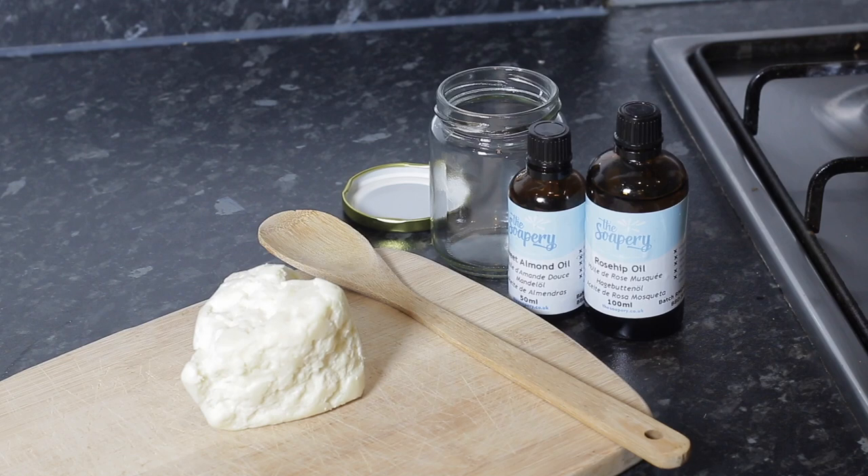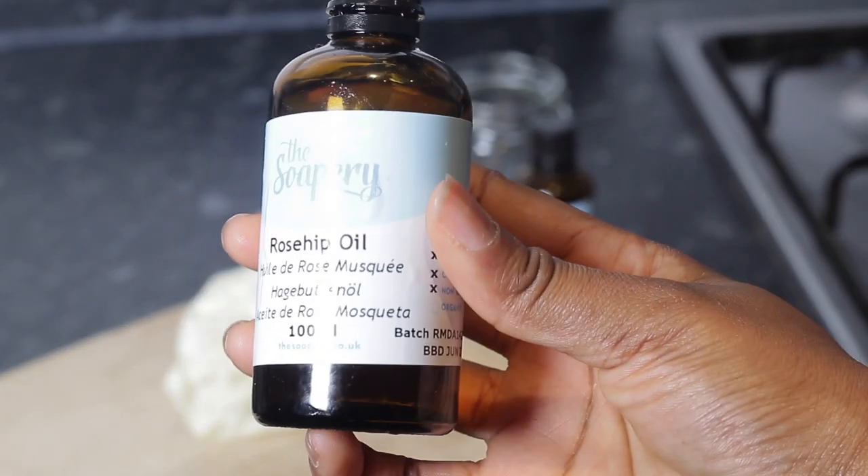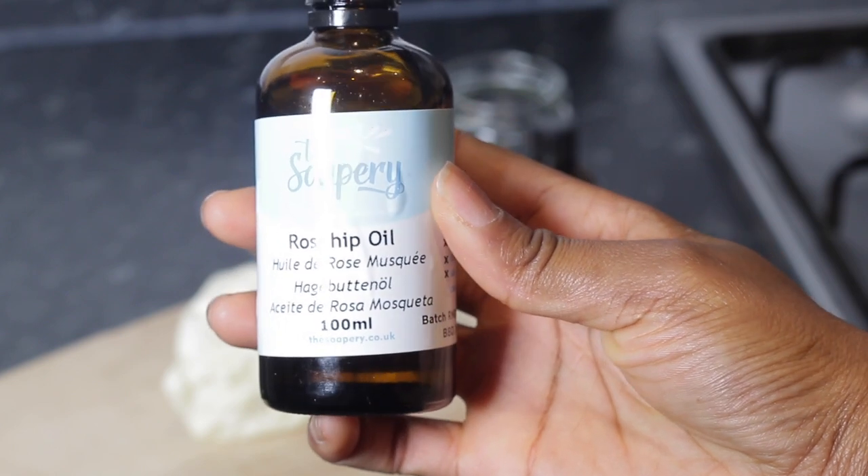Hey guys, welcome back to my channel. Today I'm going to show you how I make my whipped shea butter at home with a few simple ingredients. I'll leave all the ingredients down below for you to check out with the links.